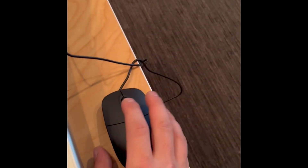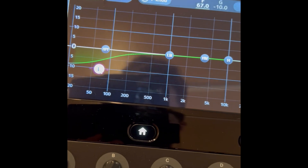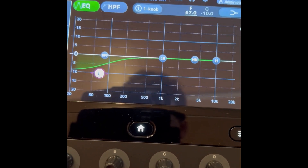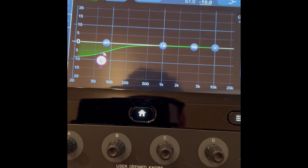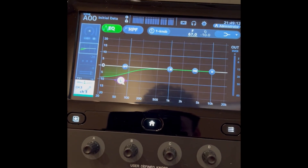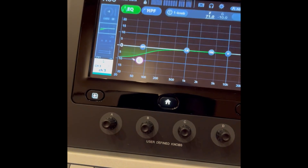Another useful mouse function is the wheel. In the EQ, I click it and you see my frequency and gain parameters changing. If I cycle the gain and you see these arrows here, I roll the mouse — there's that. And if I go to frequency, I can fine-tune that way, which is a lot easier than the touchscreen.